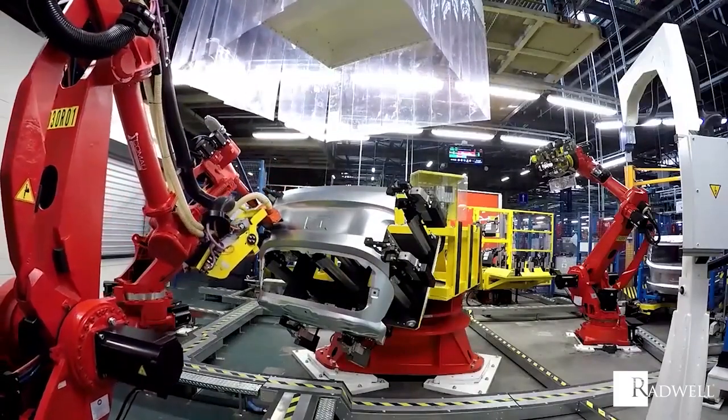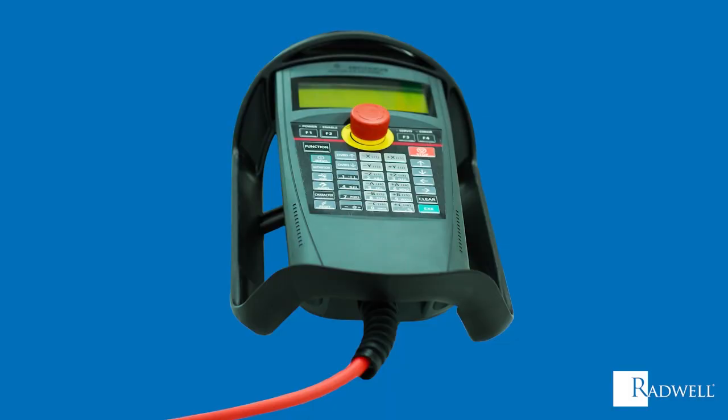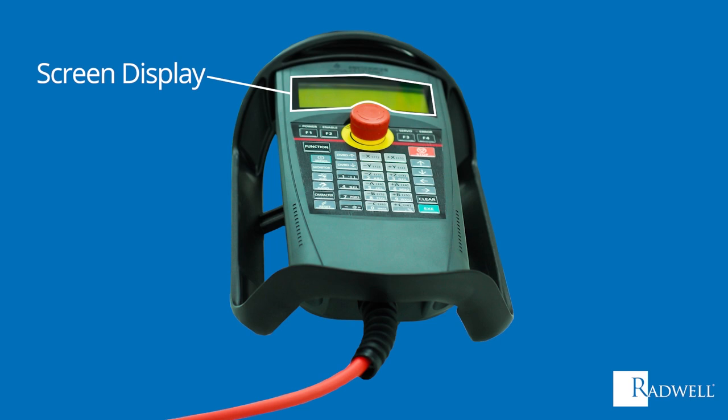Teach Pendants can come in different shapes, sizes, and layout construction, but all typically have similar features. All Teach Pendants have a screen display that allows the operator to scroll through screens to identify the function, purpose, and menu choices of the robot.